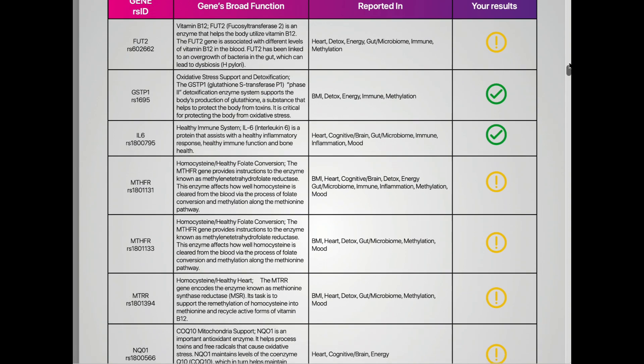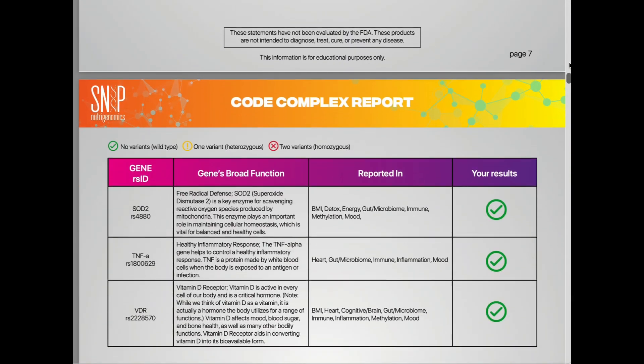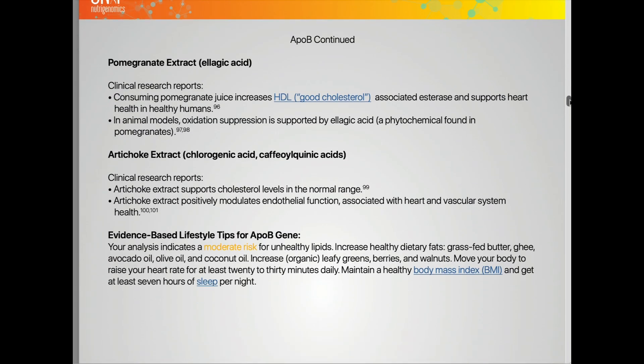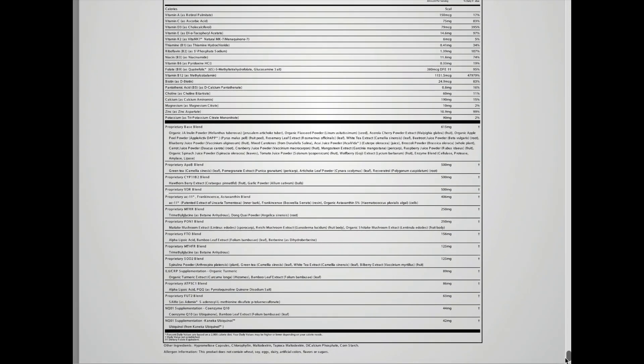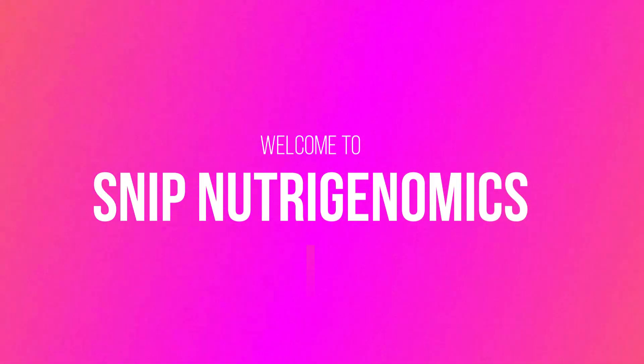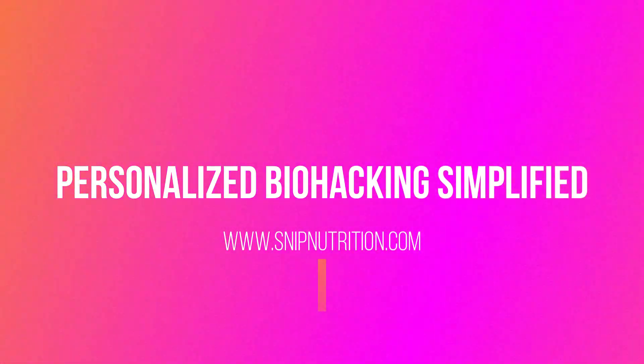Your premium code complex report contains both a simple outline of your DNA results and what they mean, as well as a deeper dive into each gene plus evidence-based lifestyle hacks. The very last page of this report reveals the ingredients that make up the formula that's been created just for you. Welcome to SNP Nutrigenomics — Personalized Biohacking Simplified.